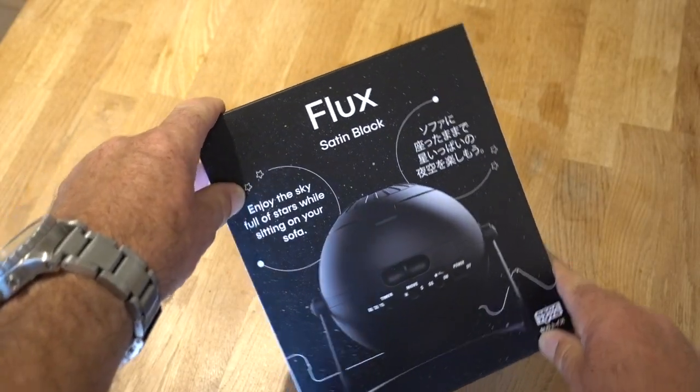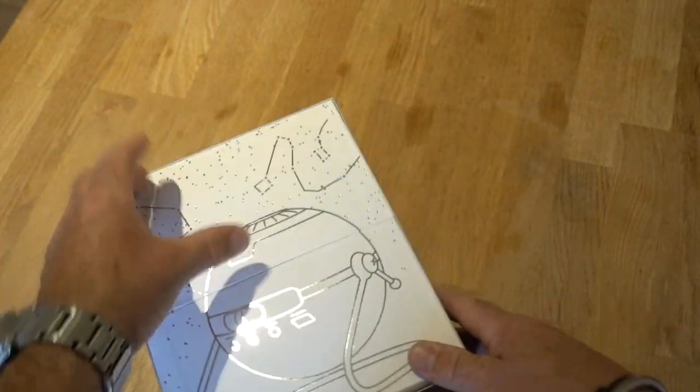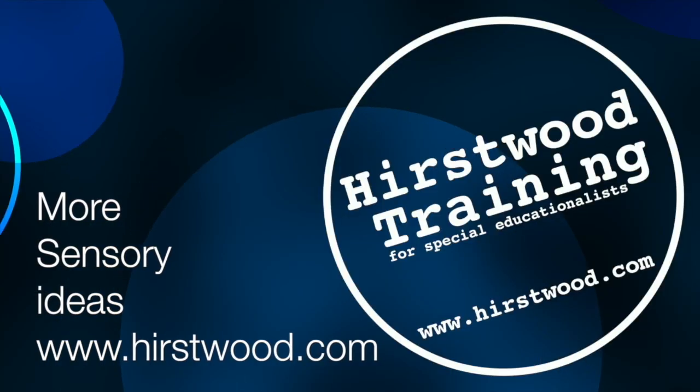So there it is — the Sega Homestar Flux planetarium. It's on Amazon, about £150. A bit of money, but it is lovely.